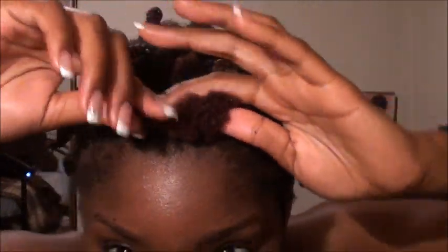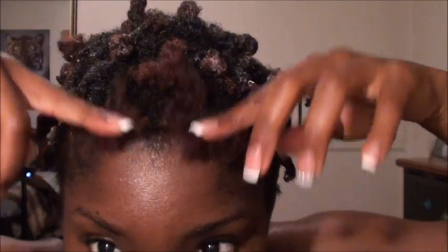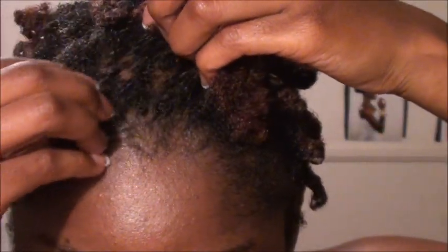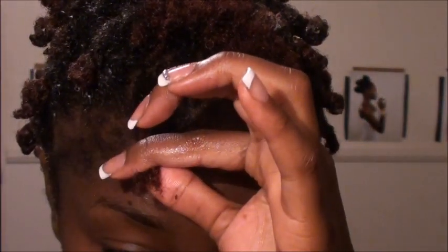I'll come back and show you what I do to the very front portion, because that's the only portion where I actually do something different. Other than that, just go ahead and two-strand twist your whole head. What I do is leave the front section out like this, and I'm going to twist downwards. They're not flat twists — they're just going to be regular two-strand twists. I'll grab a piece about that big and make them a little bit smaller.